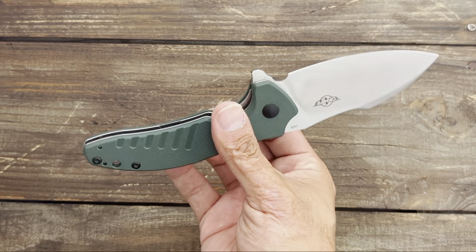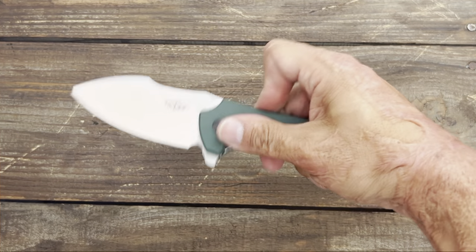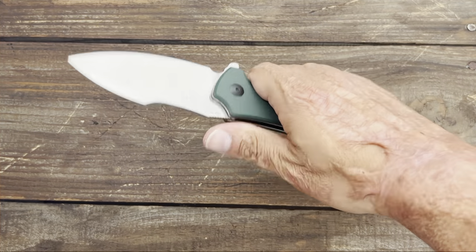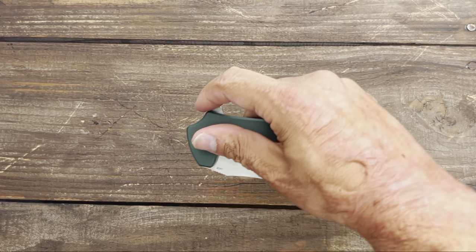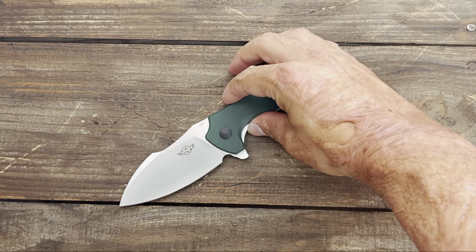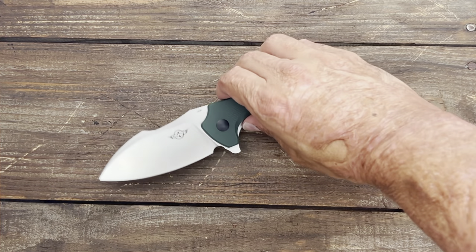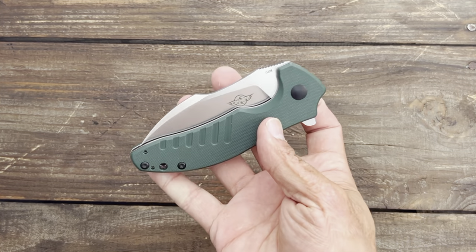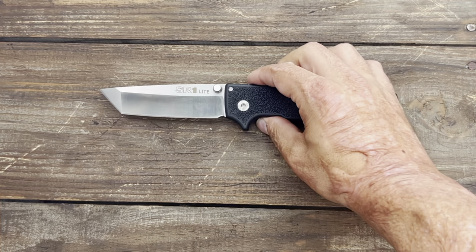Deep carry pocket clip that is reversible, so they were thinking about lefties when they designed this knife. This is just a massive knife. For me, anything that's three and a half inches or over counts as a big knife — that's about where I stand with that. So there you go, that's number one, the Olight Zilla.